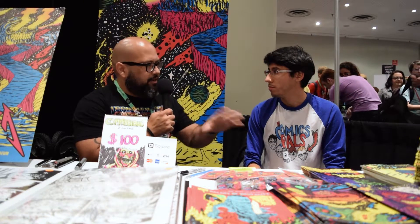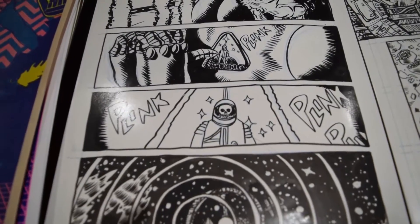You guys threw in some Spanish references — Skullship Santa Muerte, El Capitan Peligro. Was that a conscious choice? When I look at comics today, I feel like every comic right now is boring. They feel like they're pitching a TV show — super safe, regular people. And I always say, why in every sci-fi movie or comic is the main guy a blonde guy? Why can't it be a Latino in space?